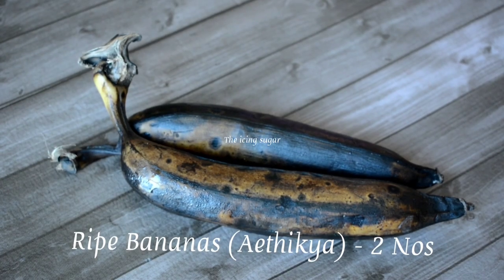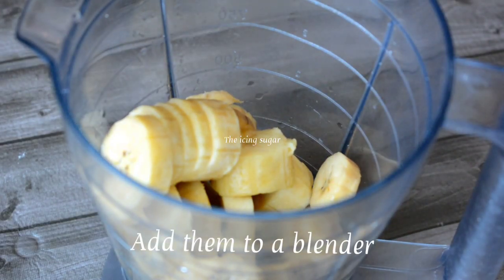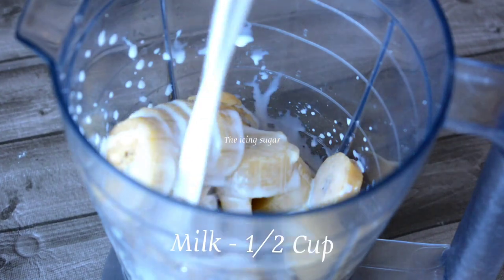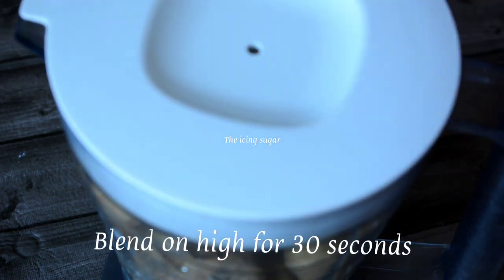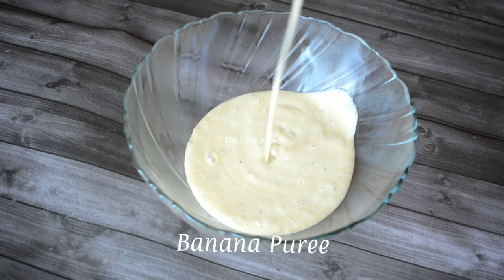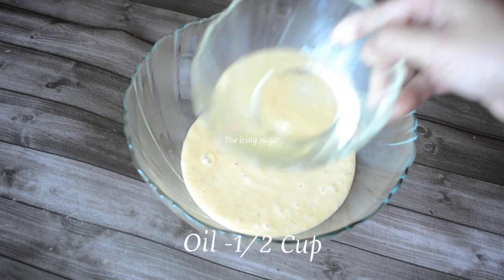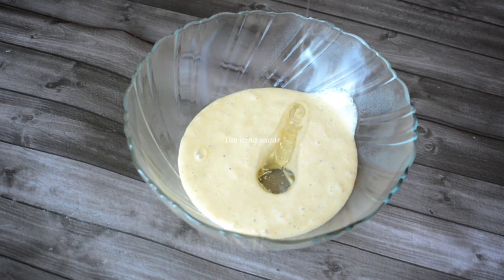Take 2 over-ripe bananas — here I am using ripe Kerala banana — and add them to the blender with half a cup of milk. Make sure all the ingredients are at room temperature. Now the banana puree is ready. To this, add half a cup of oil and give a good mix so that the oil doesn't go to the bottom of the batter.